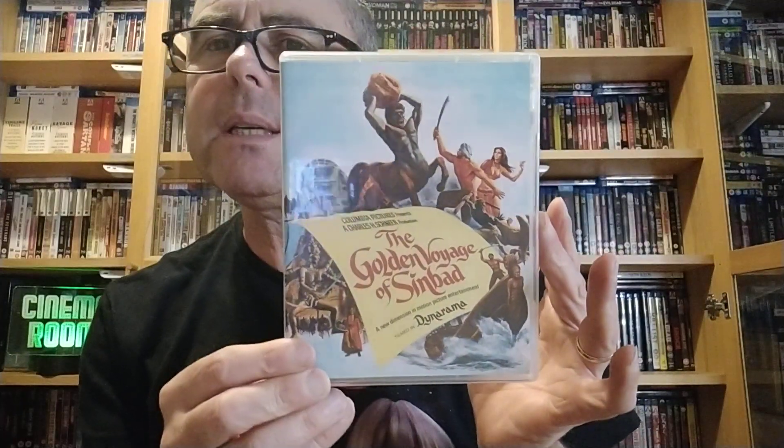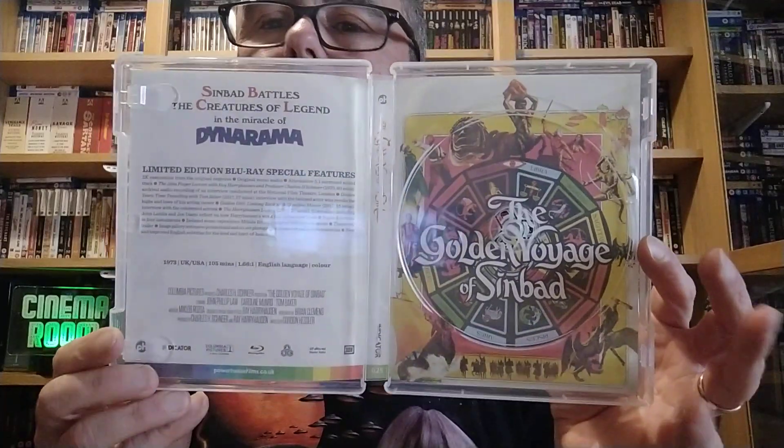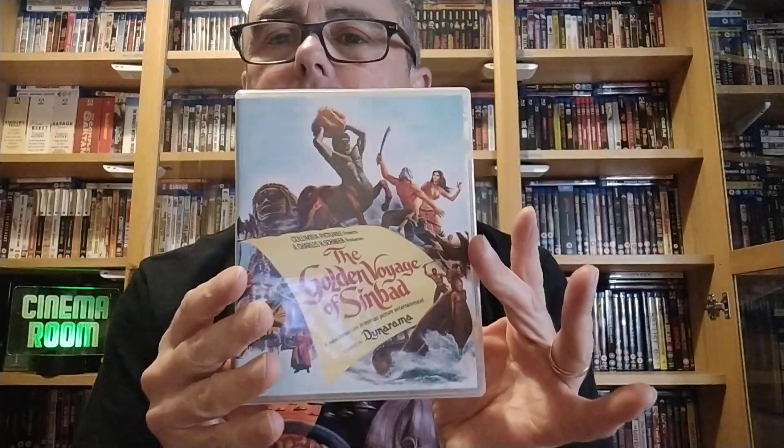The second one is The Golden Voyage of Sinbad from 1973. That's in colour as well — fantastic artwork on that. Inside, I'll take the disc out. You can take them out and reverse them if you wanted to. I've gone with this one — I quite like it. So that's The Golden Voyage of Sinbad.